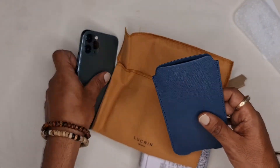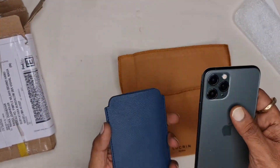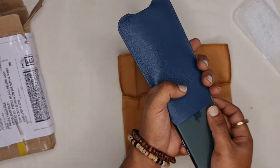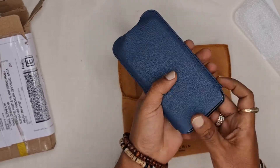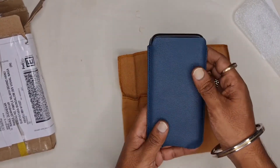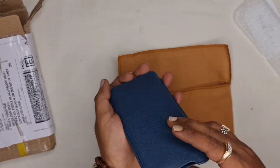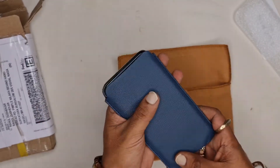Now let's try to fit in the phone. It has a very soft, kind of tight fitting, but it's actually good. The fitting is good for the phone's protection, and it will also become more flexible as you use it.